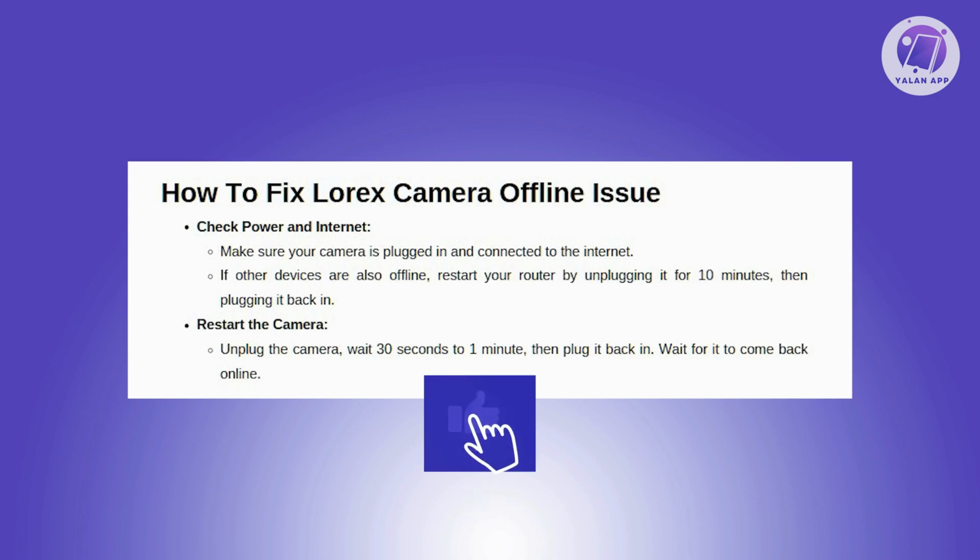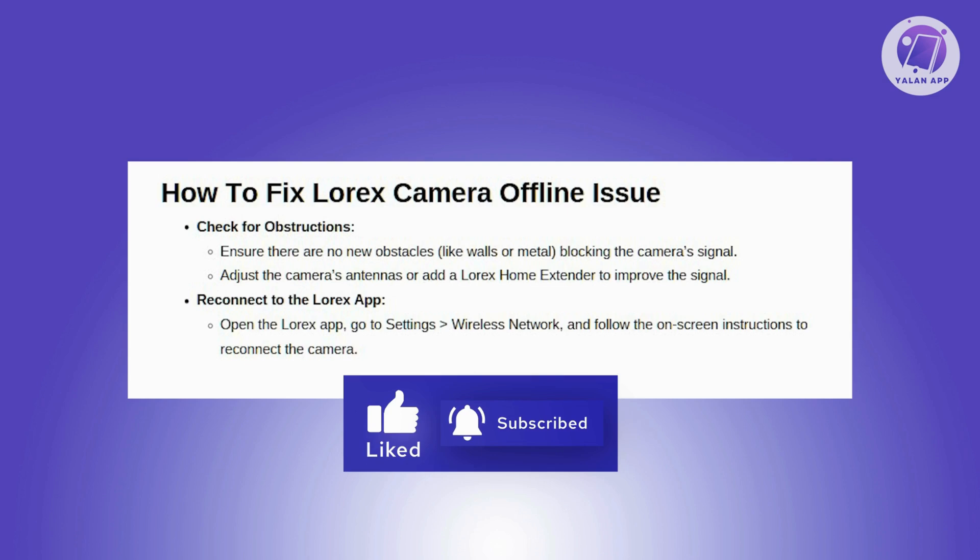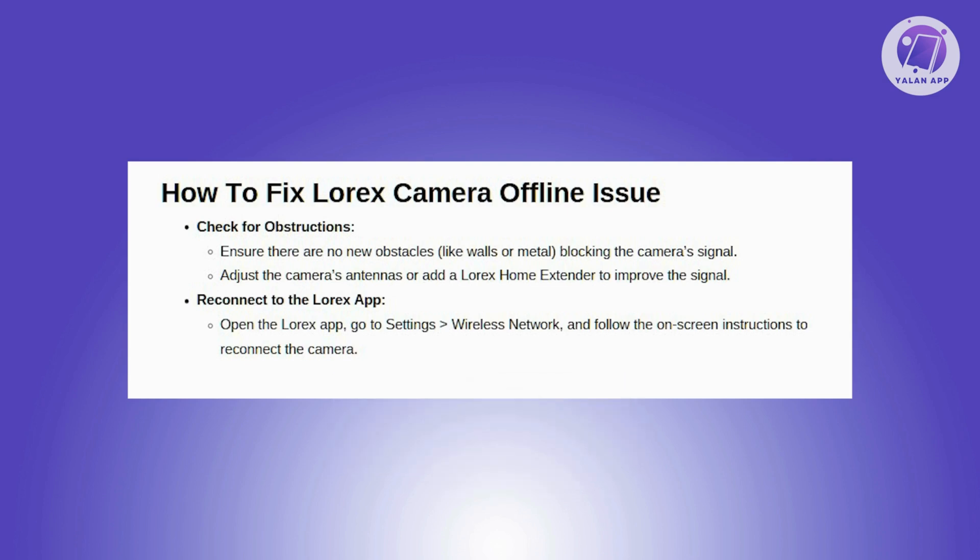Next, you want to check for obstructions. If the issue continues, ensure there are no new obstructions blocking the camera's signal. Materials like concrete, brick, metal, and wood can affect signal strength. Adjust the camera's antennas to improve signal range. Consider adding a Lorex home extender to boost the signal range.